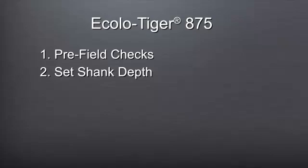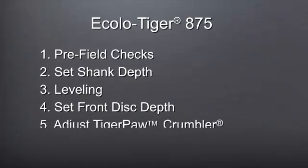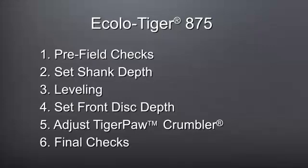Let's look at what those key steps are. The first step is pre-field checks. Second, set shank depth. Third, leveling the Acala Tiger 875. Fourth, set the front disc depth. Fifth, setting the leveler and the Tiger Paw crumbler. And last, any final adjustments to assure proper output.